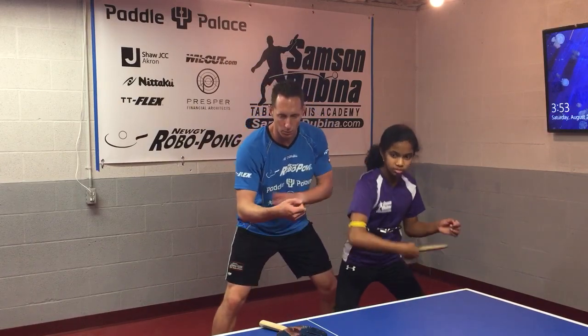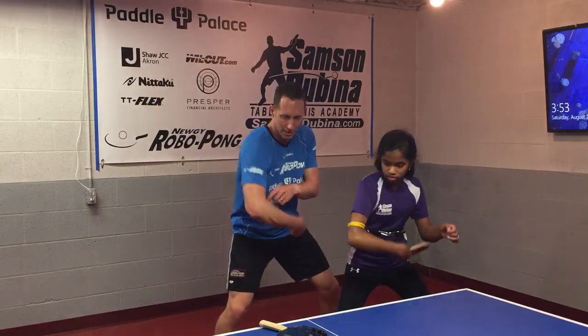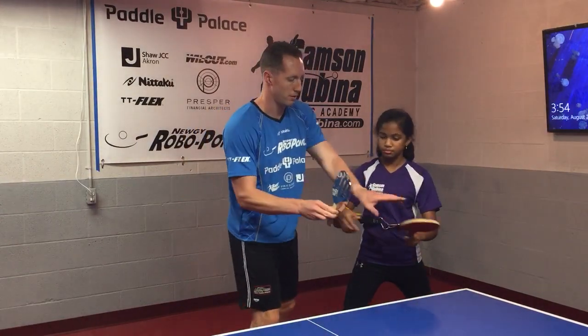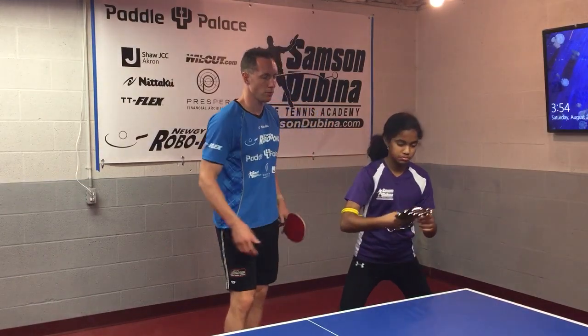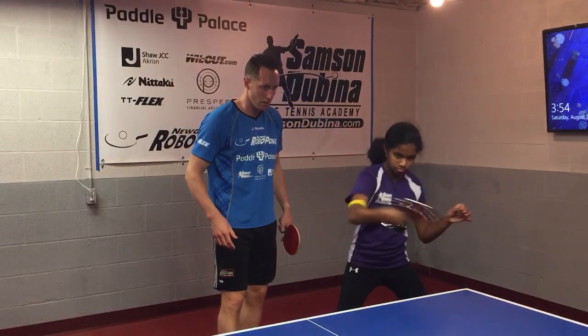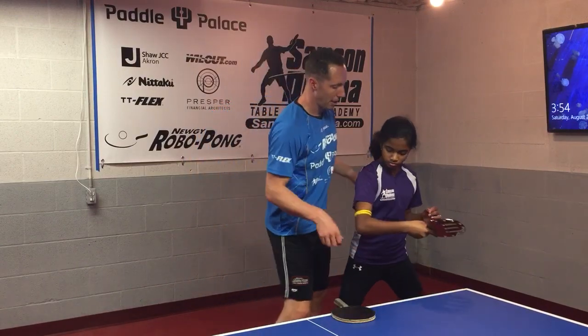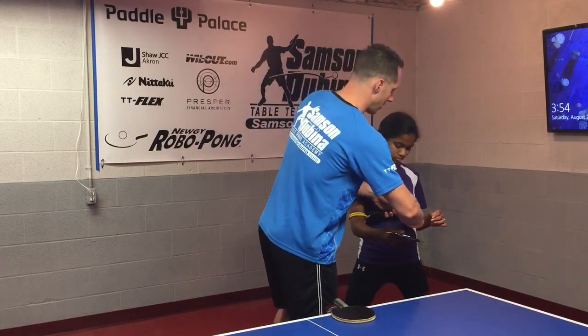You want to stay leaning forward, keep the elbow relaxed in place, and then snap forward. Try a few with the TT Flexor now. As you can see, the band basically just holds the elbow in place where it should be.